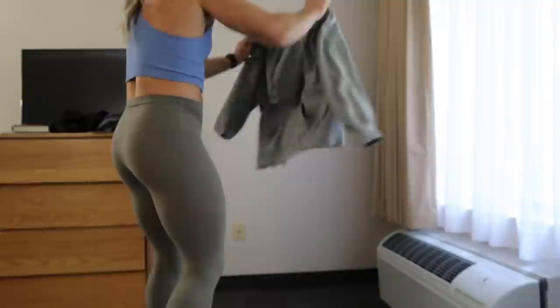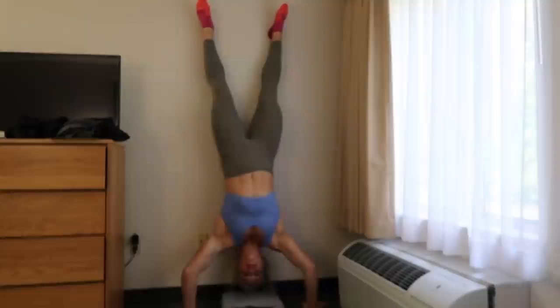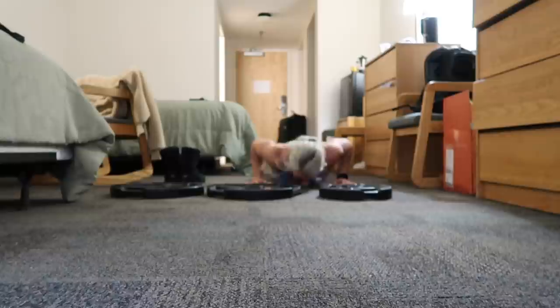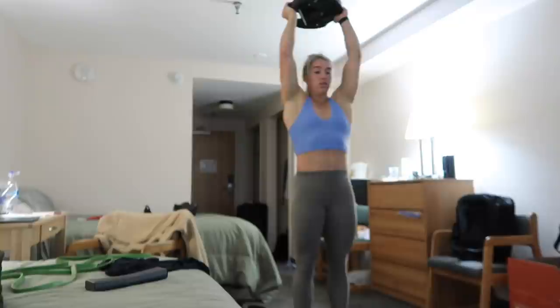First I've got to figure out the handstand pushups — I don't have a handstand mat or anything. So these will be very controlled; I'm not going to be bouncing my head, which will make them harder, which is probably good. I'm going to set up my little sweatshirt. I don't think I need this mat — can't go all the way to the ground, but I'll just control it really easily so I don't hurt my head. Going to try to go up.